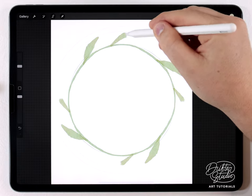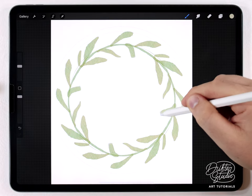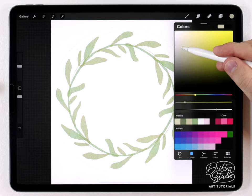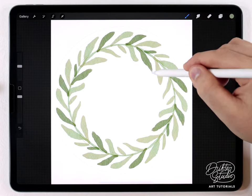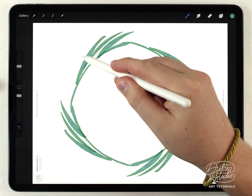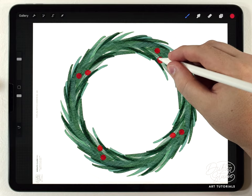Hey everyone, my name is Kelvin and welcome back to another watercolor tutorial for Procreate. In today's video I'm going to show you how to make these kind of wreath illustrations using a built-in feature in Procreate called rotationally assisted drawing. It's a little bit tricky to set up, but once we've set it up it's going to make painting wreaths like this super easy. This video is going to cover basically two separate things.